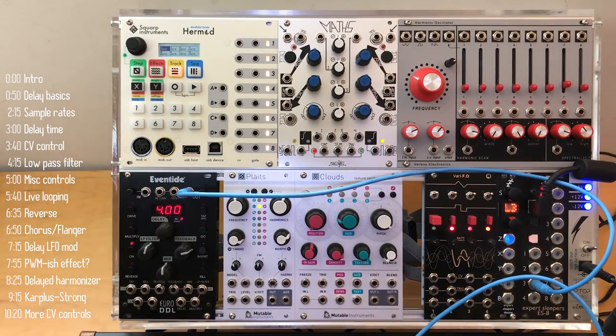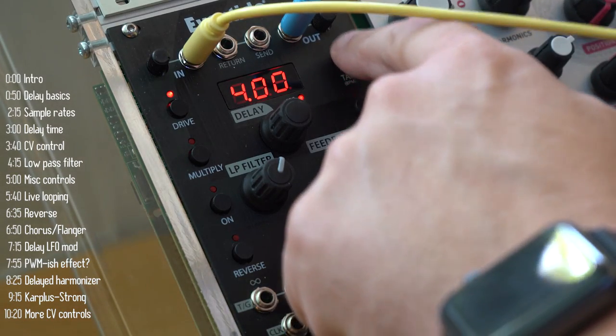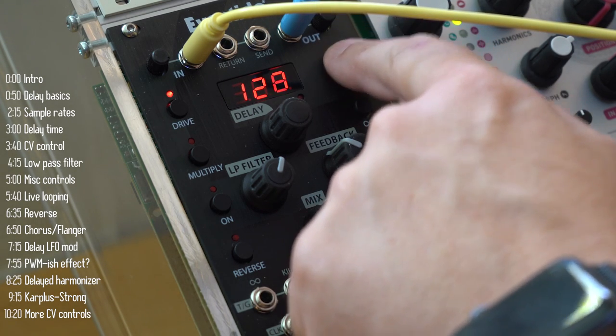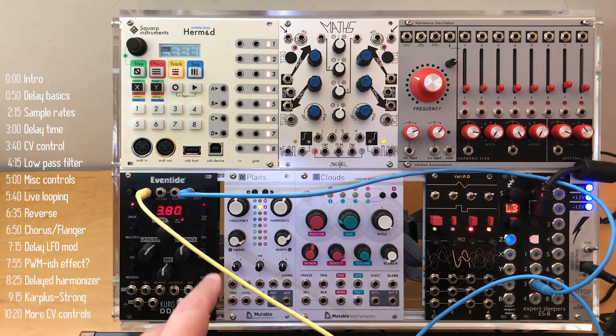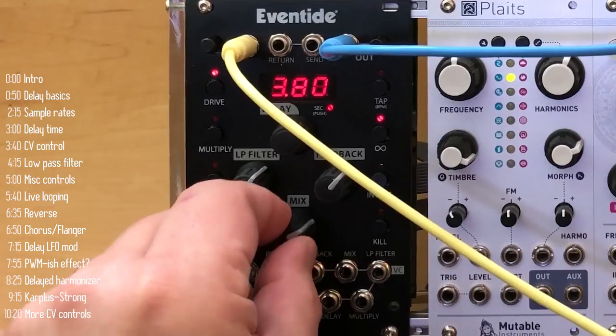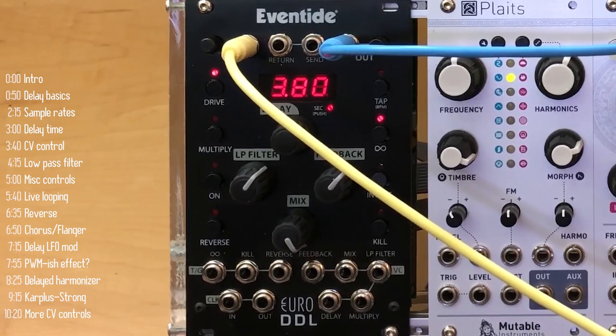I'll plug in a different audio source and get my tempo right — it'll be out of phase until I do. I'm going for 126 BPM and have set the delay loop to one bar. The minute I hit Infinity — and now off camera I'm reducing the level of my original drum loop — the only thing you're hearing is the Euro DDL. I'll move the mix knob all the way to the right to make it fully wet. And there you have it: a nice loop. So Euro DDL is also a looper.